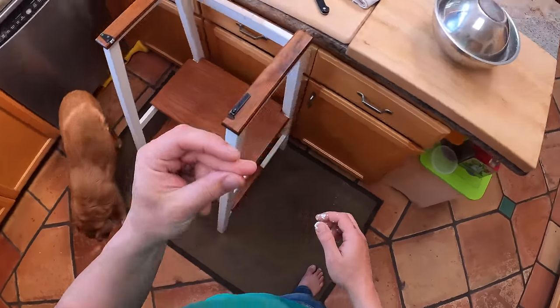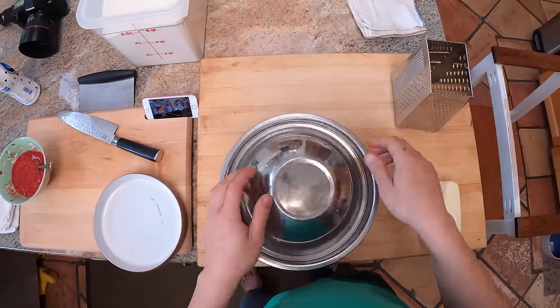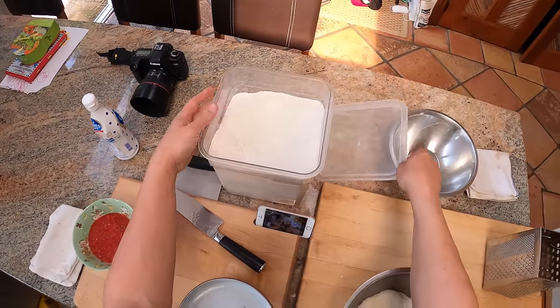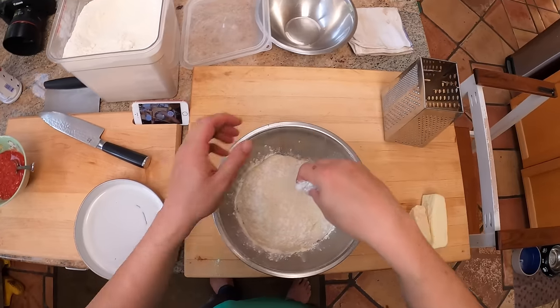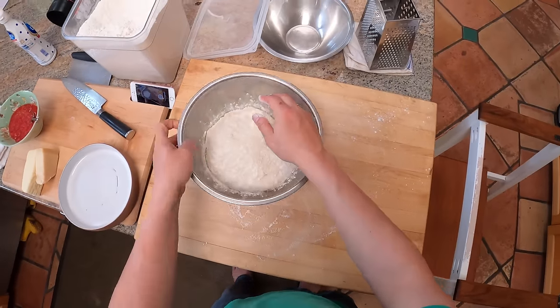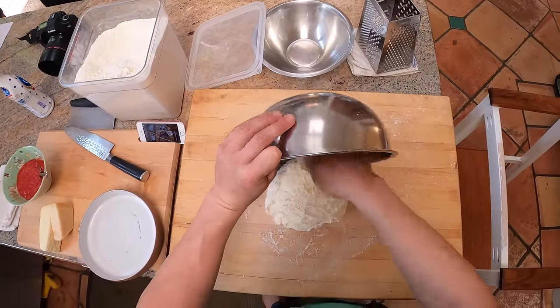About six hours later — it doesn't really matter how long you wait, as long as it's an hour or so. Two hours before you're baking it — I'm going to bake this around six o'clock, so between an hour and a half to two and a half hours out — you want to give it a final shaping. A little dust of flour on top and on your board. A wooden board is good for this because the dough won't stick to it very much, so you need less flour.